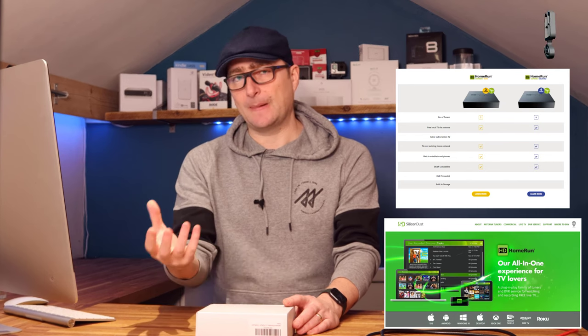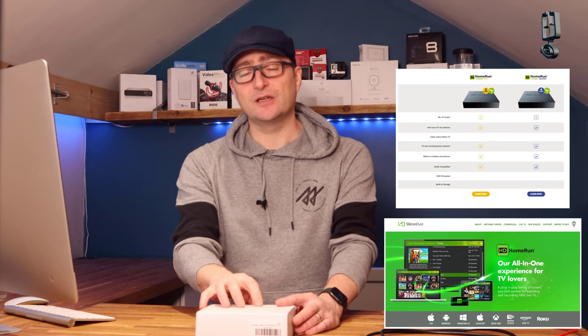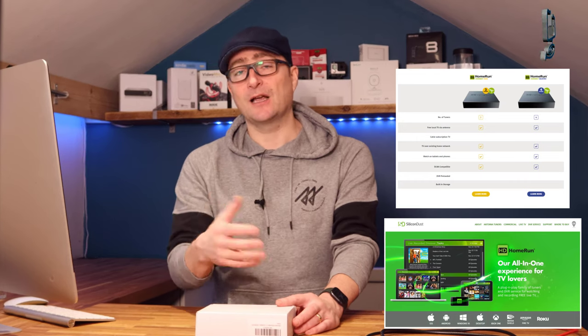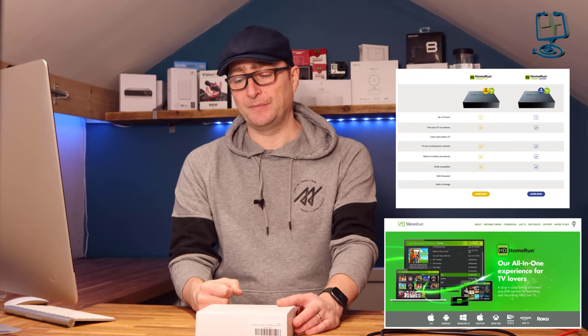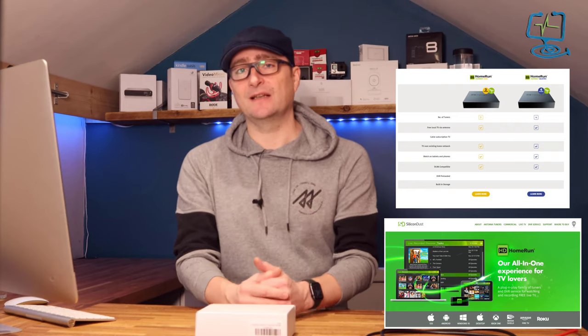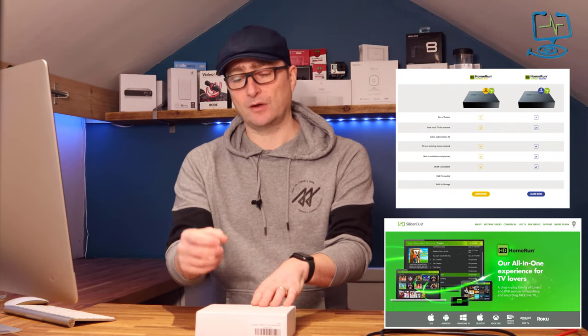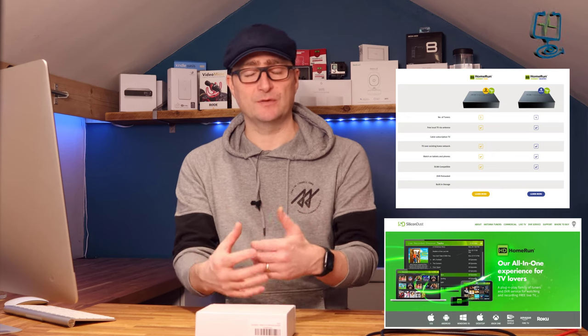Looking around the internet it looks like Plex is the way to go with this. Silicon Dust does offer an app that you can watch within iOS devices and stuff like that, so I'm going to try and test that at the end of the video as well, because it'd be interesting to see how it handles the bandwidth going through your network showing the pictures coming straight from the tuner.